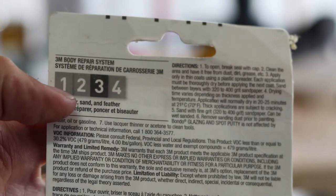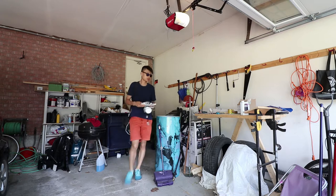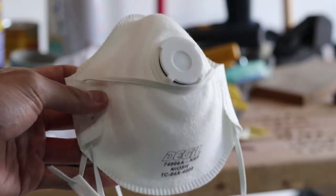Here are just a couple things you need to know before you get started. You should be working in a well-ventilated area because this stuff really stinks. I'm working in my garage, and this stuff also emits VOCs — Volatile Organic Compounds — which is not good for your lungs, so I highly recommend you buy a respirator.